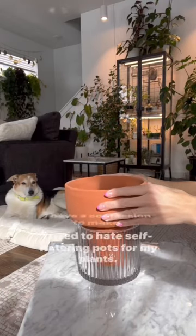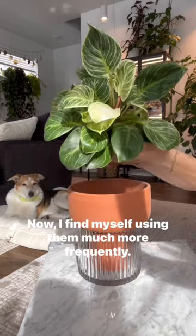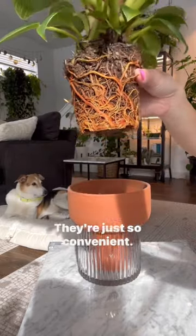I have a confession to make. I used to hate self-watering pots for my plants. Now I find myself using them much more frequently — they are just so convenient.